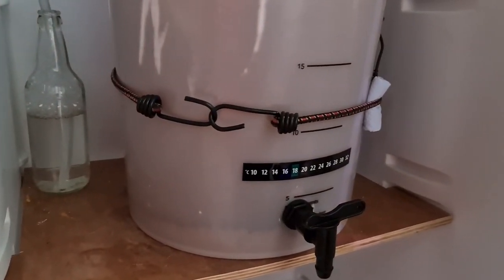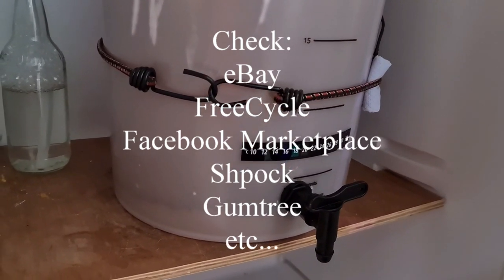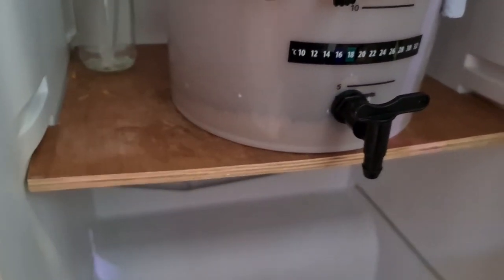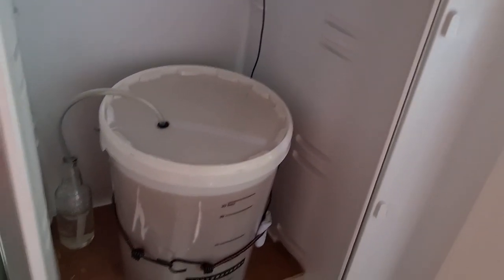So these are the component parts: the larder fridge - this one was the most expensive I ever bought at 40 quid, I've got a couple for free and one I paid 15 pounds for. Bit of wood - a quid maybe. Greenhouse heater - a tenner. And then the Inkbird.